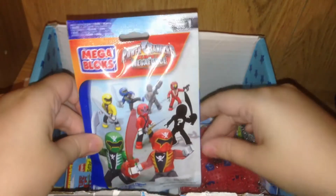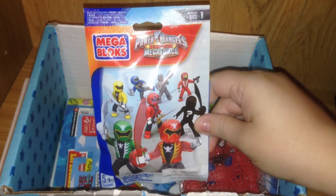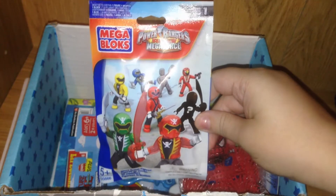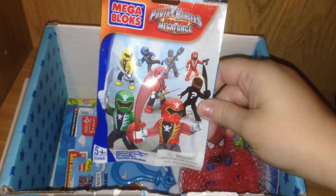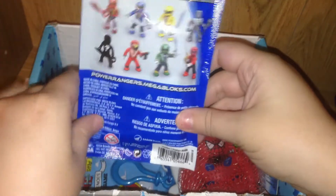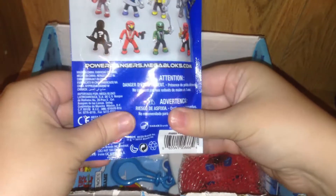I got a blind bag as well! It's from Power Rangers Super Megaforce. This is Series 1 and is by Megablocks. Inside the pack you get one micro action figure. These are for ages 5 and up and they have 8 in all to collect. Now it feels like there's lots of different pieces inside, and maybe a collector's card?